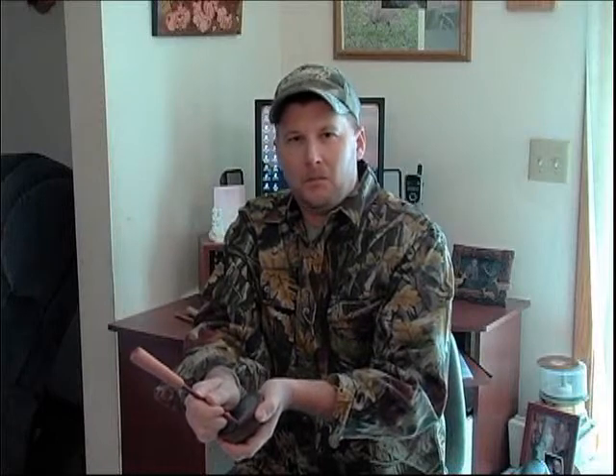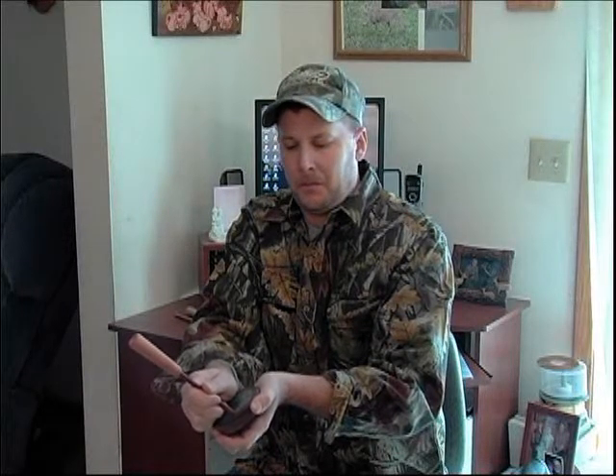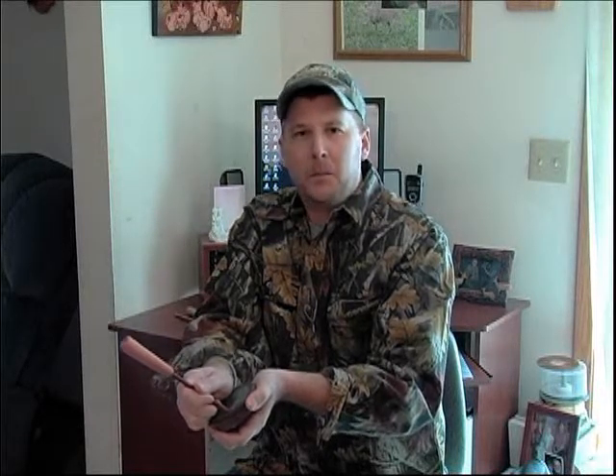The first is a slate call with a walnut pot. It breaks over nice, has a little higher pitch, not a lot of rasp, but I like the way it breaks over. And I like the fact that you can get really soft with it — you can make soft feeding purrs, soft clucks, tree yelp. Very versatile call.